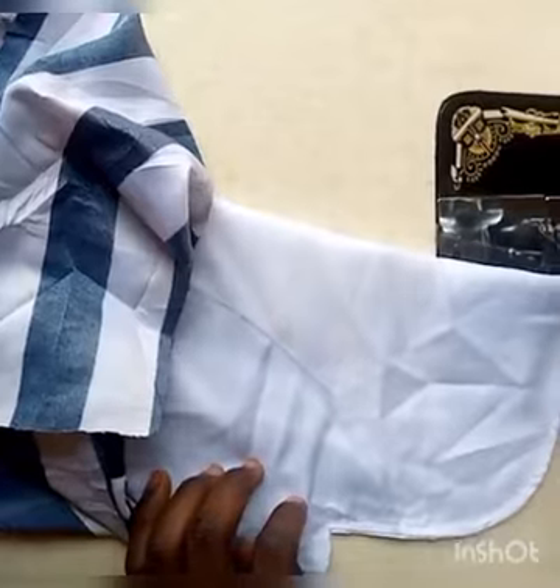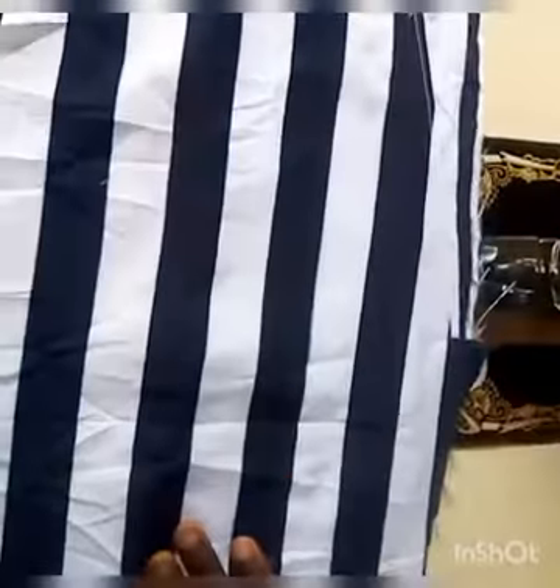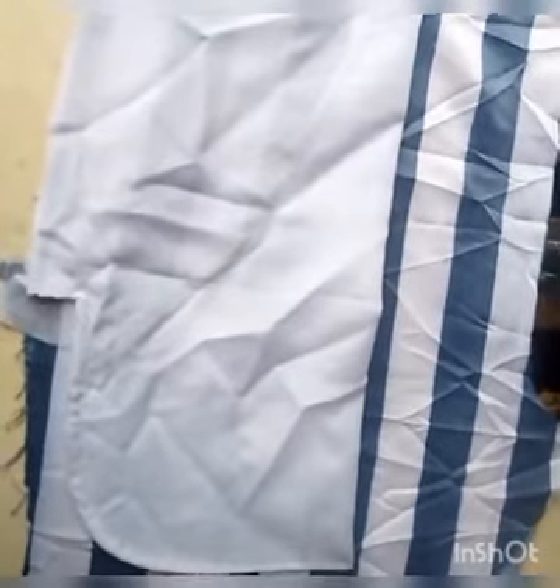We are now doing the stitching. See how our pocket looks — this is the front pocket of the trouser. This is the front side and here is the back side of the trouser. If you are going to add lining to the trouser, you also cut the lining to fit. Add white lining so that the color won't reflect at the front side when the person wears the trouser. I'm not going to add any lining to this one.